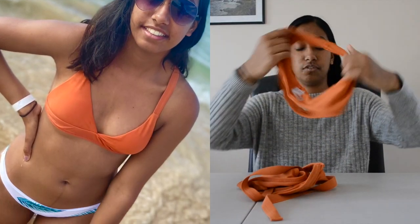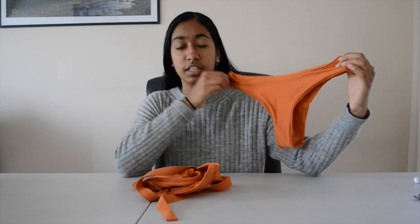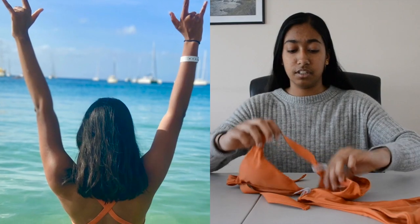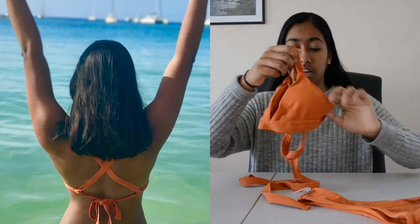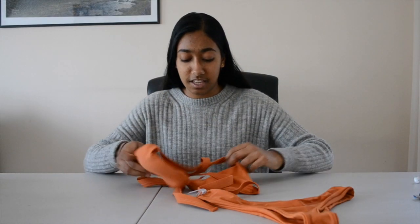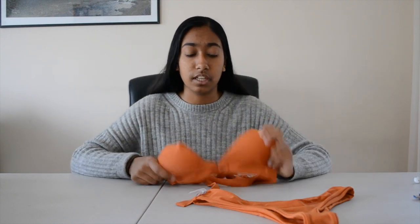I wore them in different combinations because they're all bikinis — bikini tops and bottoms. This is the first set I ordered; the whole set was $4.99. It's this orange bikini bottom and the top is very strappy, as you'll see in the pictures. I really could not put it on myself — I had to have somebody else tie the back for me because there are just way too many straps. So if you're looking for a bikini that's easy to put on, this is not it.